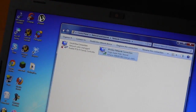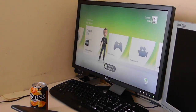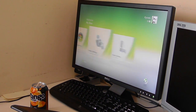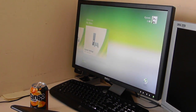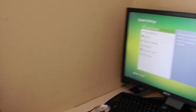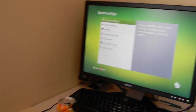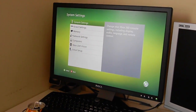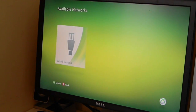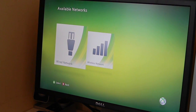So now it's on to the Xbox. What you want to do is move to System Settings, then go on to Network Settings. As you can see there's a wired network option.